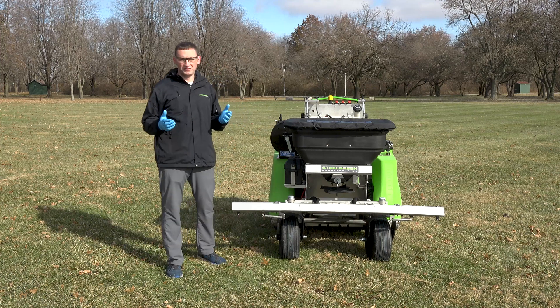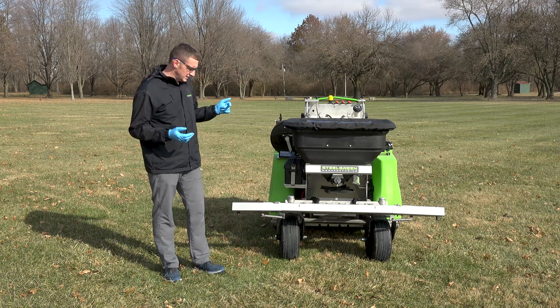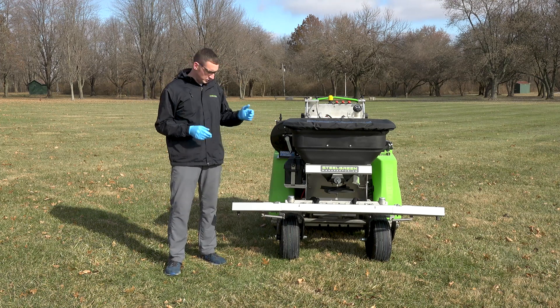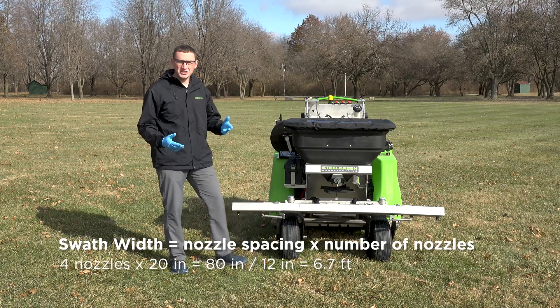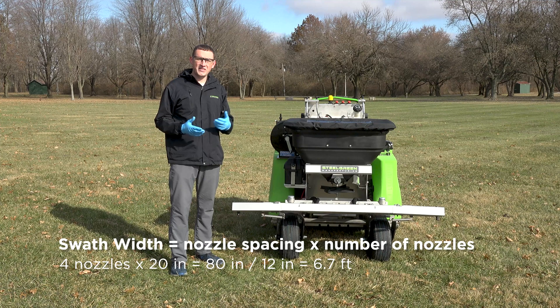We'll start with swath width. To get your swath width, all you're going to do is take your nozzle spacing times your number of nozzles. This machine has four nozzles — two in the center and one on each wing — spaced at 20 inches apart. That gives us 20 inches times four nozzles, which is 80 inches. Divide that by 12 and you get 6.7 feet. So now we know our swath width.